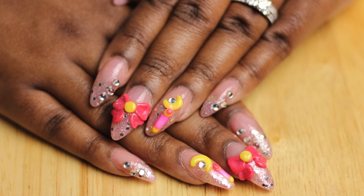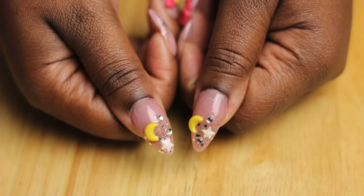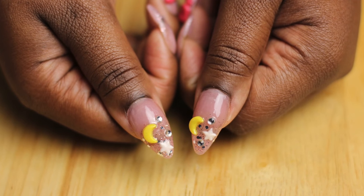Hey guys, in this video I'm going to be showing you how I created these Sailor Moon inspired nails.